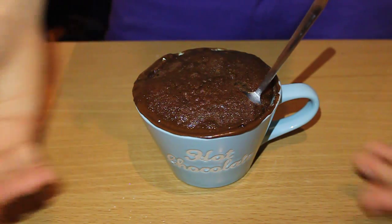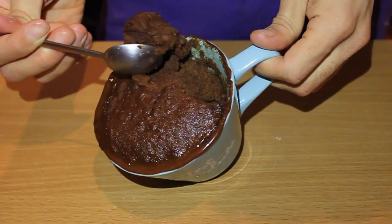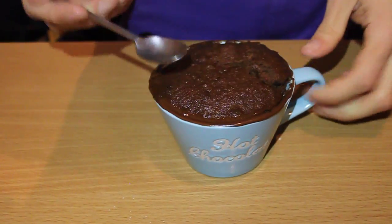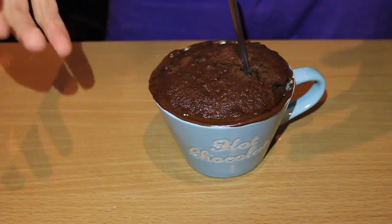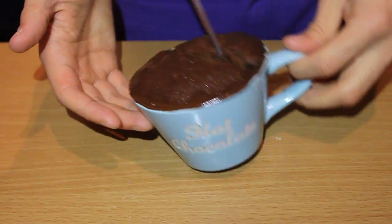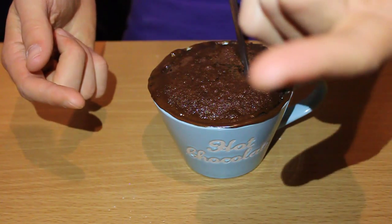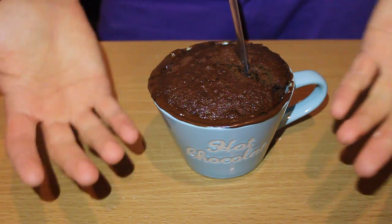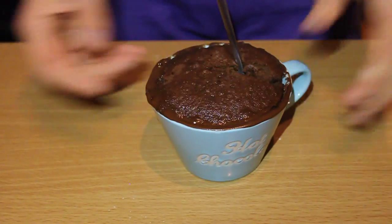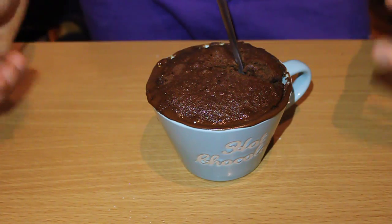And there you go — your very own easy chocolate cake. Look at it, it's very nice. It looks delicious, it smells delicious, and it's easy and it's fast. It only took me 15 minutes to make while filming, so it will take you about five minutes tops. Enjoy, and see you next time for more cooking awesomeness!